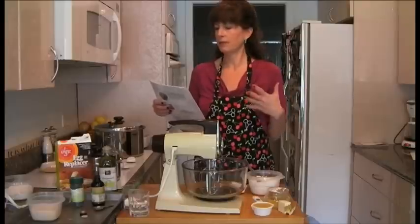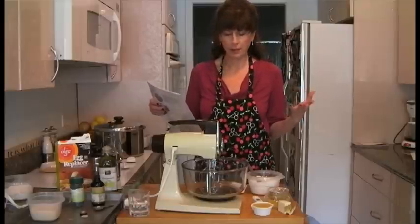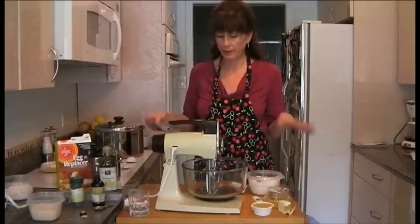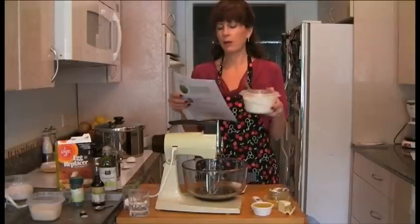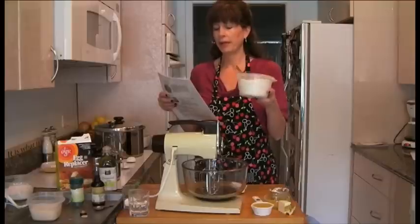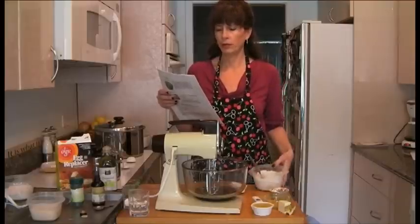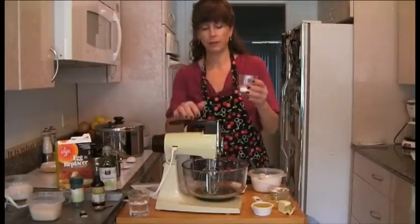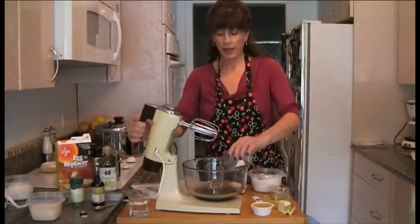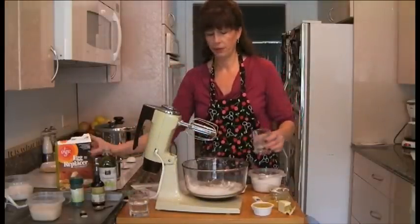Anyway, you put your whole wheat pastry flour, white flour, baking soda, baking powder, and salt in a little bowl. Then in the Mix Master, we're going to get started with egg replacer powder, which is basically just a potato starch. You buy it at your health food store — it has a never-ending shelf life, so go ahead and get it because you will use it and it comes in handy.